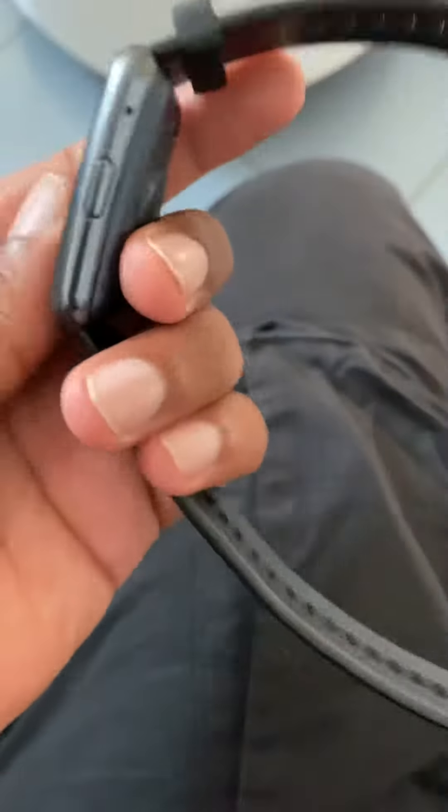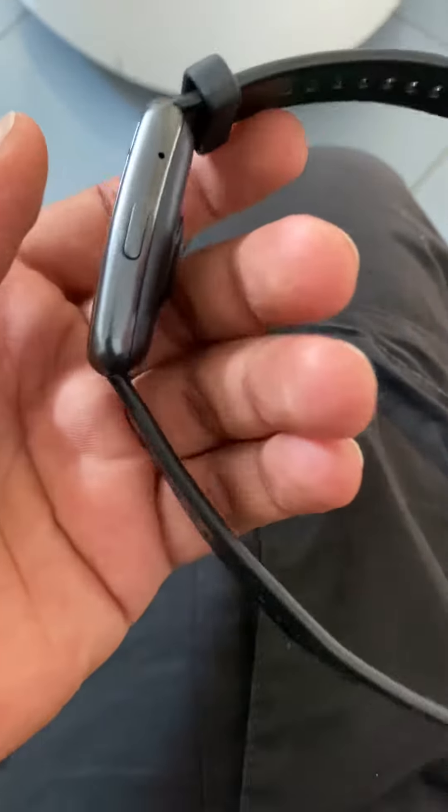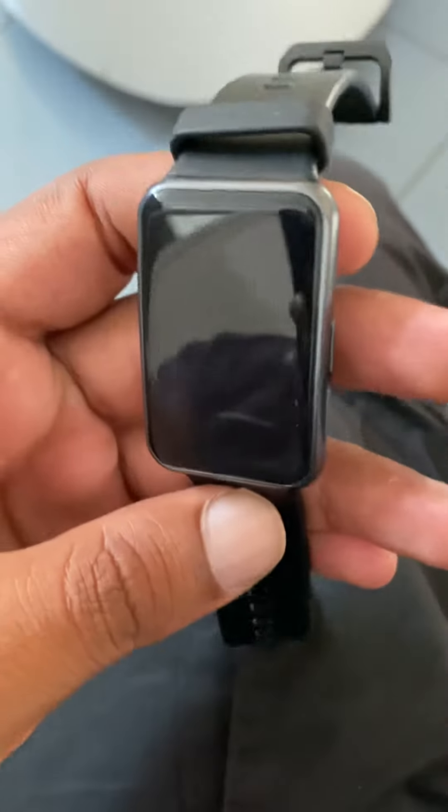WatchFit is very light — it weighs only 34 grams, which makes it very comfortable to wear the whole day and even during sleep.